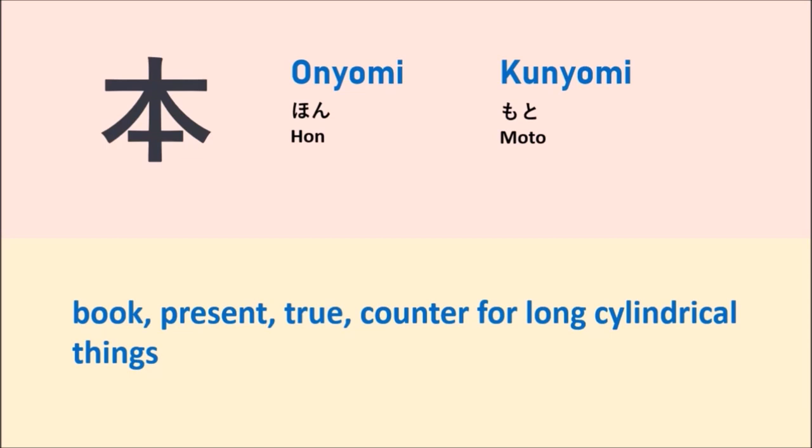This kanji means book, present, true, or it can be used as a counter for long, slender things. So every time you see this kanji, you should remember both the onyomi and kunyomi readings, and remember the meaning.